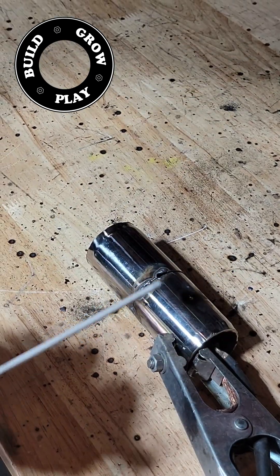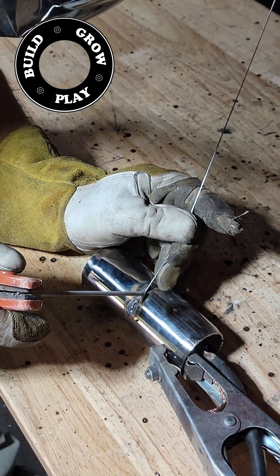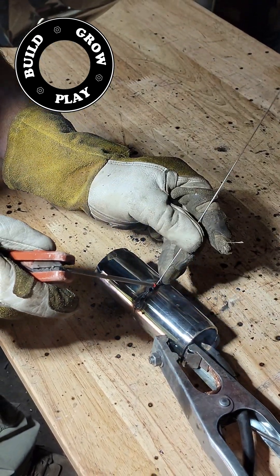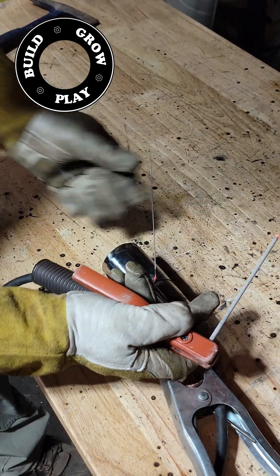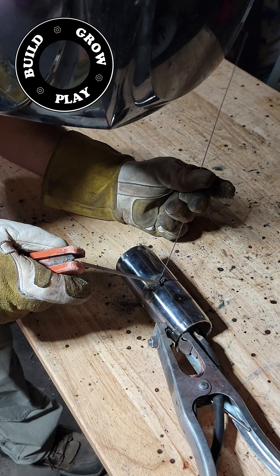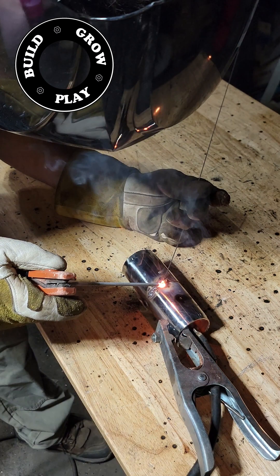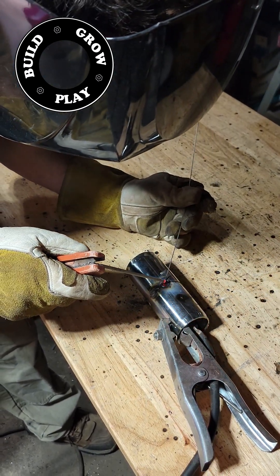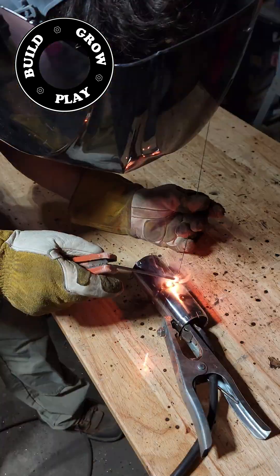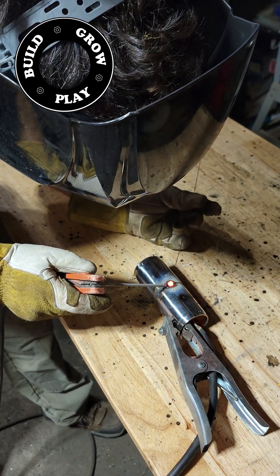If you've got a piece of pipe that you have either poorly aligned or blown a bit of a hole in, I like to use a bit of stainless steel TIG wire or MIG wire to bridge the gap. This allows me to fill the hole or the crack without causing too much intrusion within the pipe. Again, I'm simply running at 20 amps, and while it can be a little difficult to maintain an arc, once you get the hang of it it will move quite smoothly.